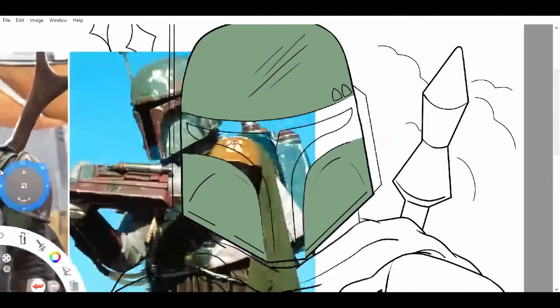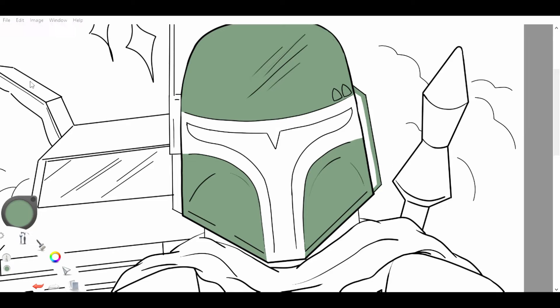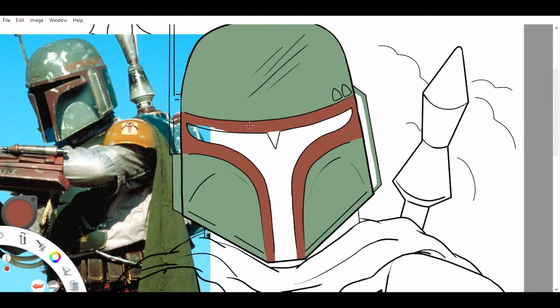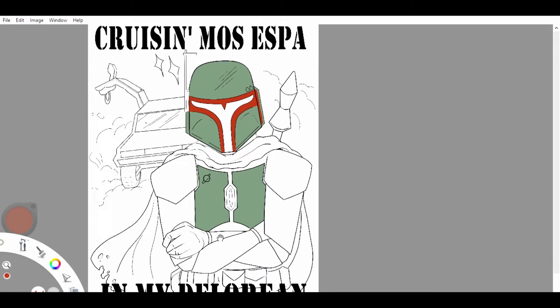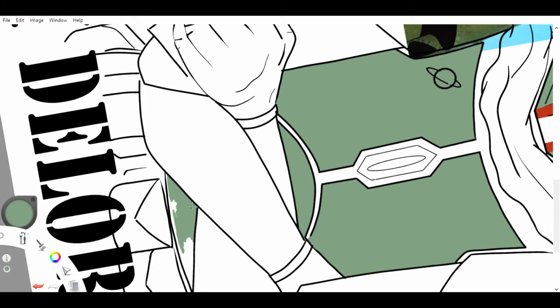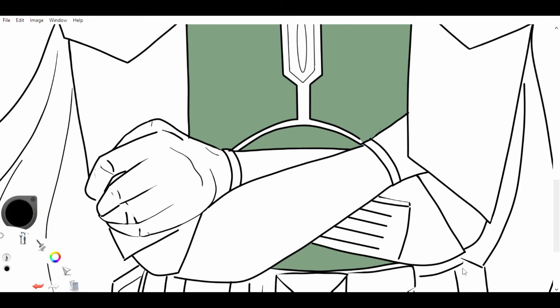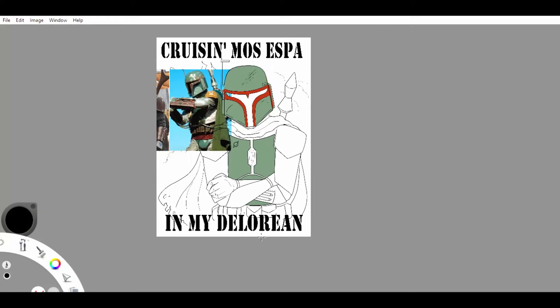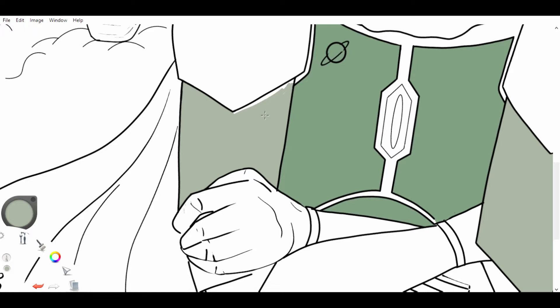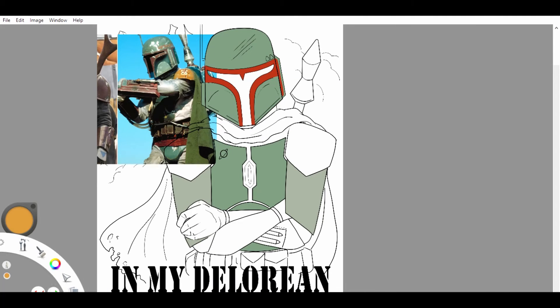I'm just going to do this in sections. I did all of the green armor first, and now I'm just doing the red details and everything like that. I'll do this the same way for the shading as well once we get into that. I like to keep it in sections — it just helps me stay organized, especially when I'm working through bigger projects or bigger pieces. I end up having like 40 or 50 layers once everything is said and done. So I started with the green, did the little red highlights, and then I just went through color by color block and filled all of that in.